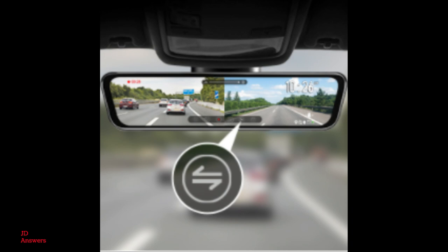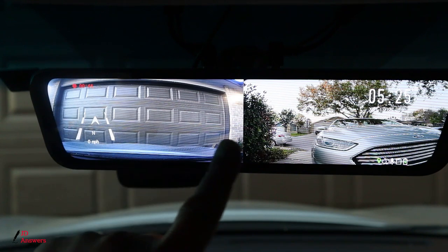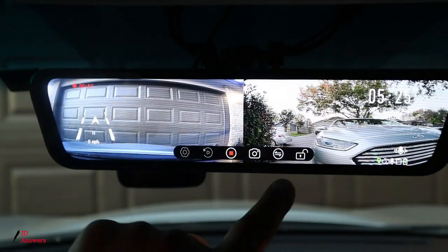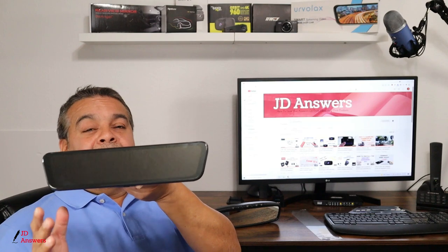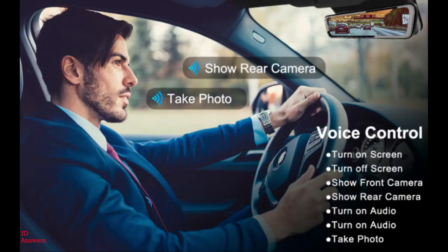There are several different ways to view your image on this rear view mirror. You can have it showing the rear camera, you can also show the image of your front camera, and you can have a split screen — that's all up to you. This does come with voice commands — seven different voice commands: turn off screen, turn on screen, show front camera, show rear camera, turn audio on, turn audio off, and take a photo.